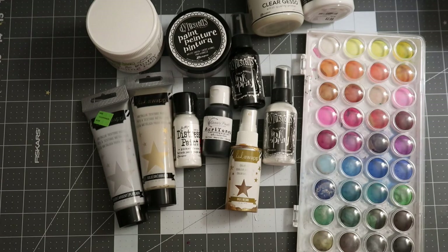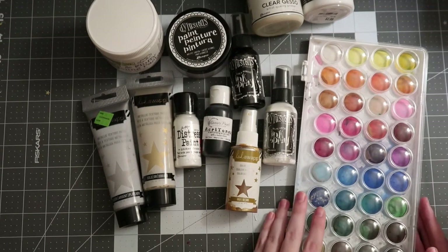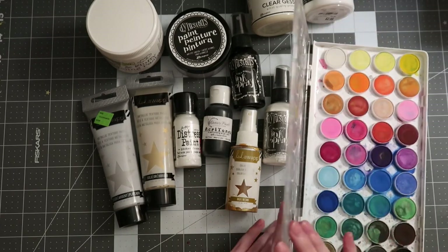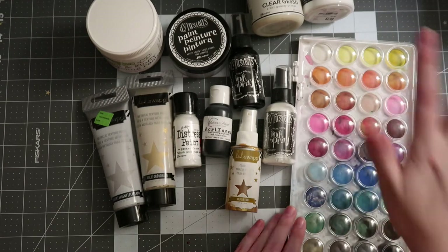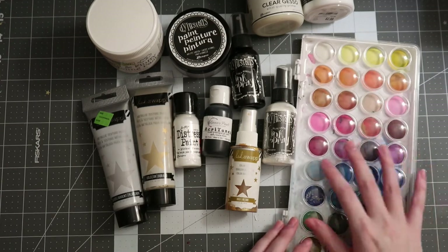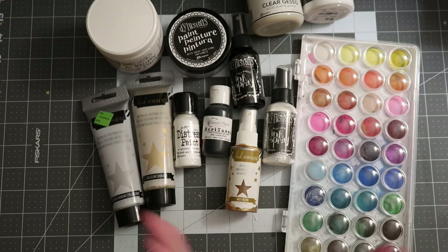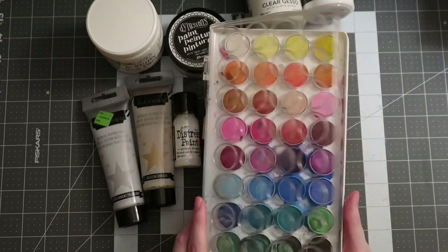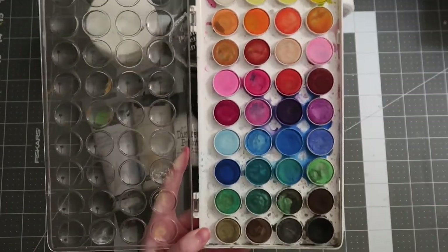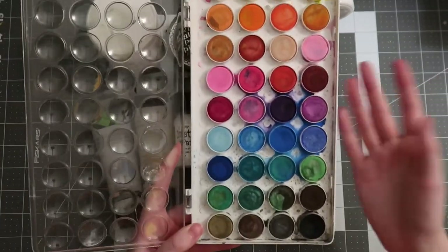If sprays intimidate you too much, or you want more variety and colors and less investment, watercolors may be your best bet. This is the only full watercolor set I have — the cheap Artist Loft one from Michael's that was very popular a few years ago. The quality of this watercolor set is very disappointing — that's probably why I don't use watercolors as often as I should, because I'm just so disappointed with the chalky look they give.